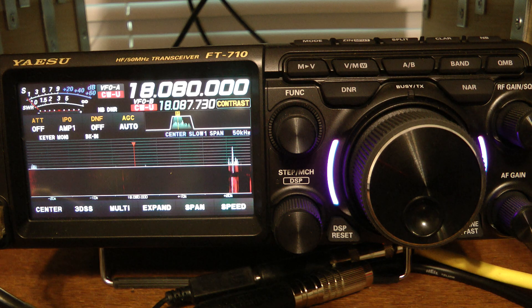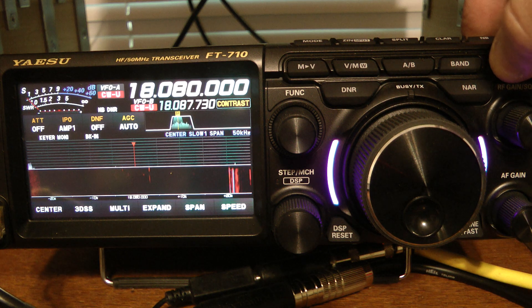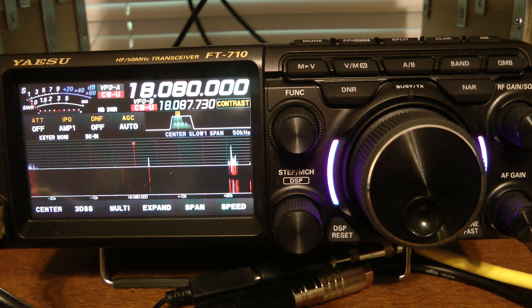Another feature of this radio is the quick memory, the QMB key. It's very simple to use. Let's say I want to write 18.080 CW into my quick memory — just press and hold the QMB key, and you'll notice it came up and said QMB one. It wrote that to quick memory channel number one.